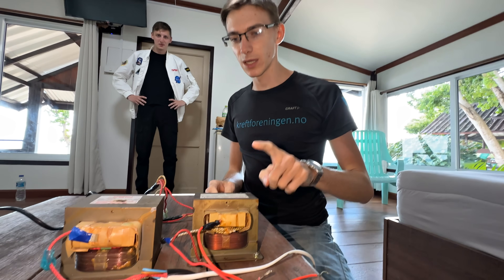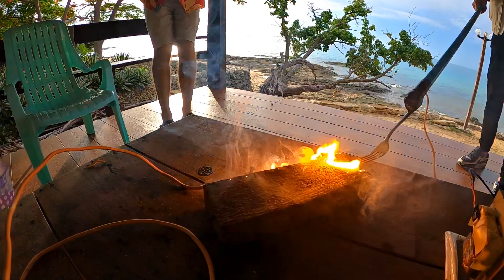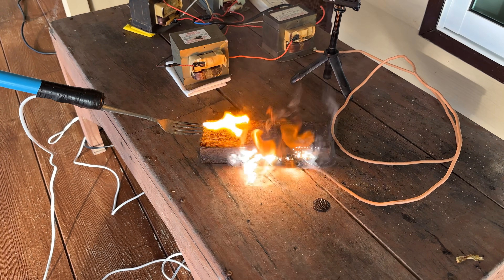We connected four transformers from microwaves to get a really very high voltage. And now there will be experiments.